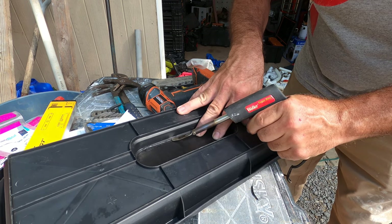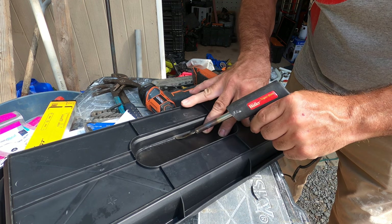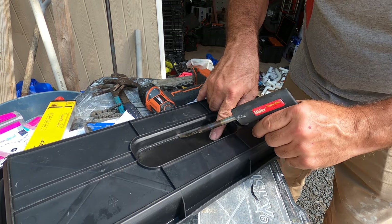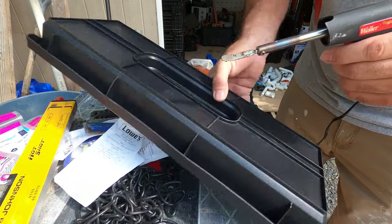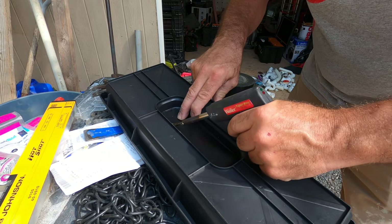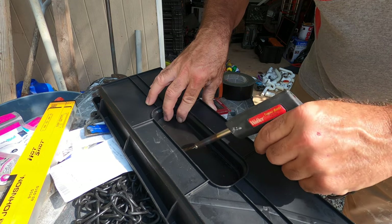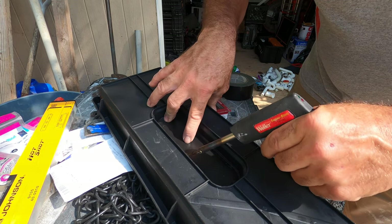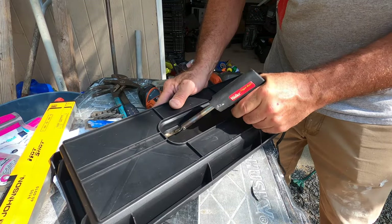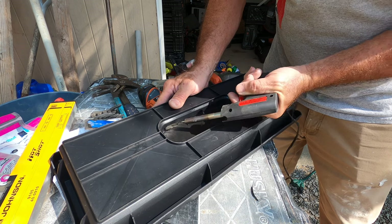Any soldering iron will work — of course, not the heavy-duty pull-trigger ones, I don't think that would work. But any of these smaller soldering irons are going to work for this project. Or you can buy an actual plastic welder as well — they've got them at Harbor Freight. You'll kind of get your own little rhythm and technique going. The blade tip works pretty good, but it's not necessary — a pointed tip will work just fine.